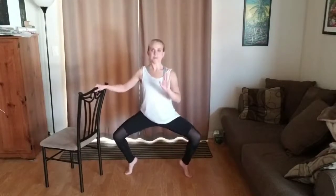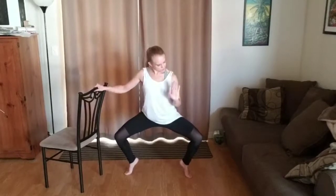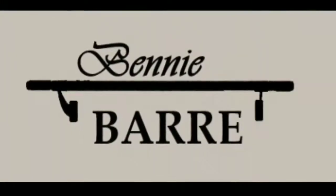Now both heels up and sink it down low with those plies and hold here, pressing down low enough that you get that shake in your legs.